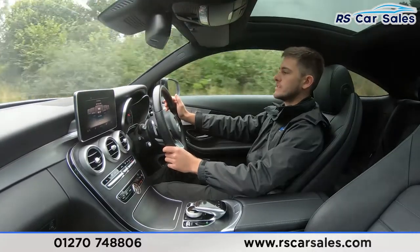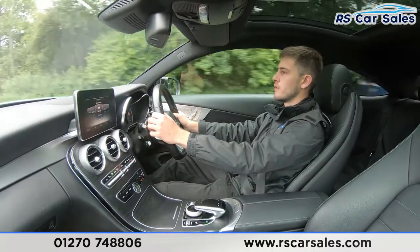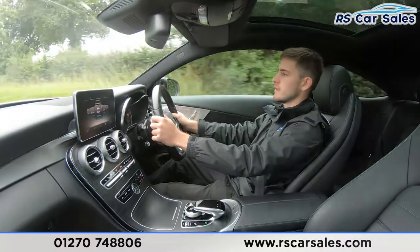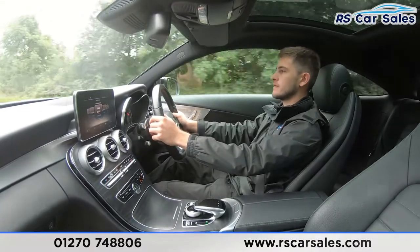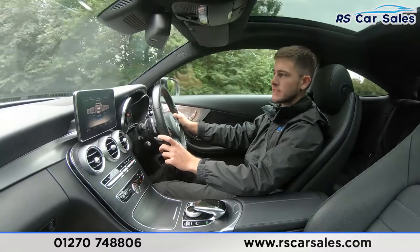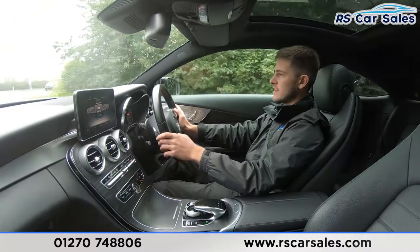We've then got our gear changes — currently in seventh gear, down to sixth, fifth, fourth, fifth, sixth, and back down to fifth, fourth and third. And as you can tell through those gear changes, completely seamless transitions, no jerky motions, no unwanted sounds — all working exactly as you would expect.